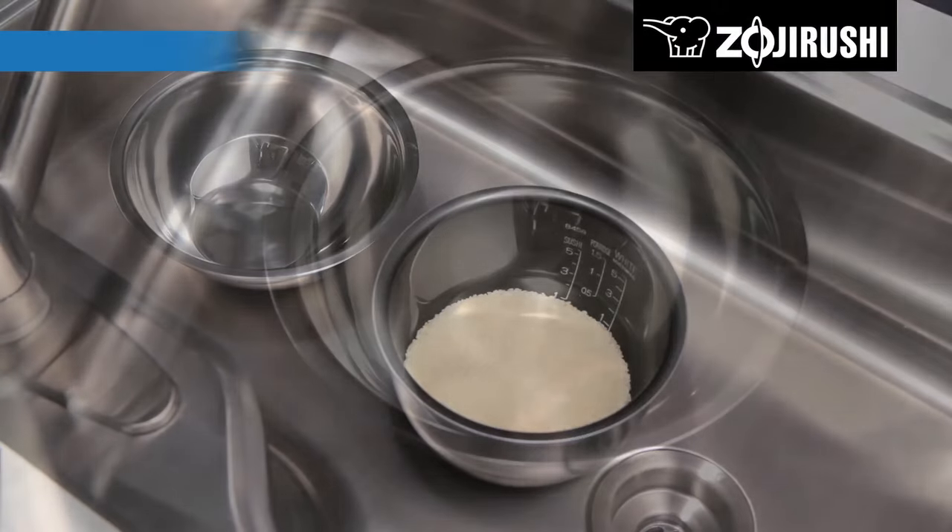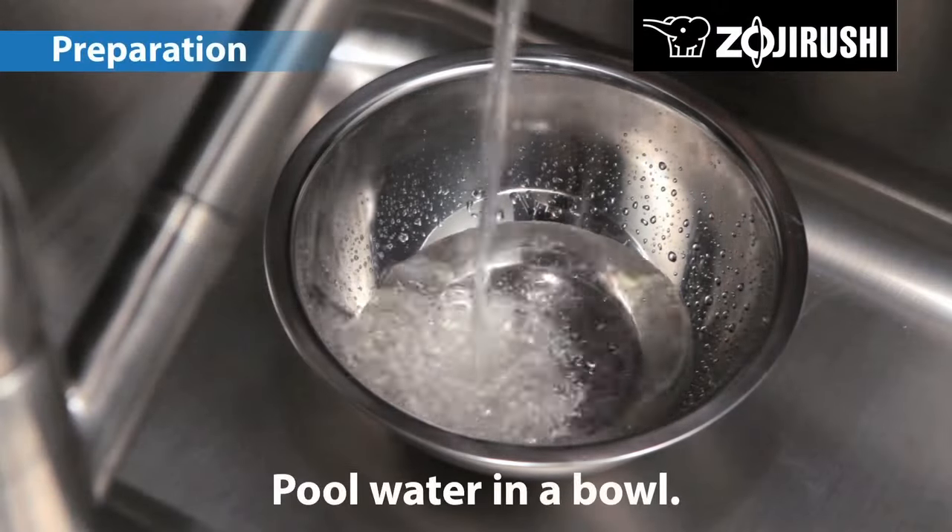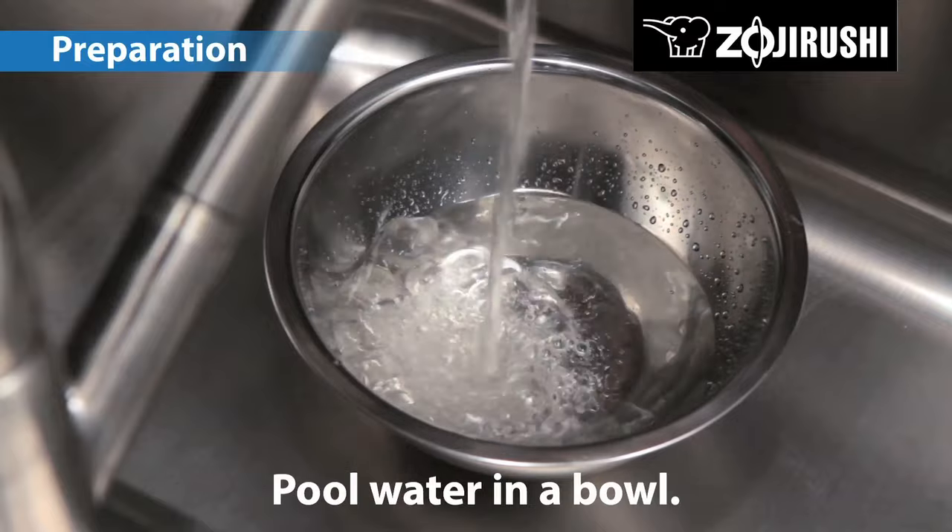Speed is important when washing rice. Prepare a separate bowl to pool water while you rinse and wash rice.